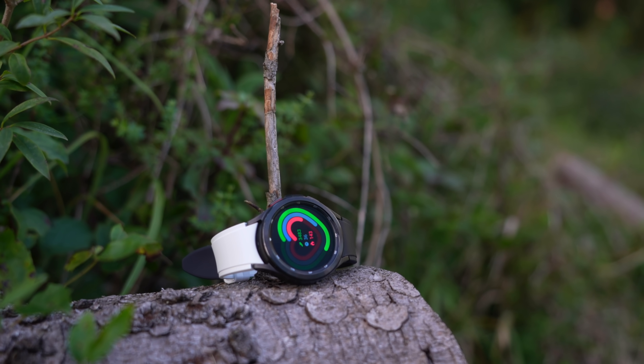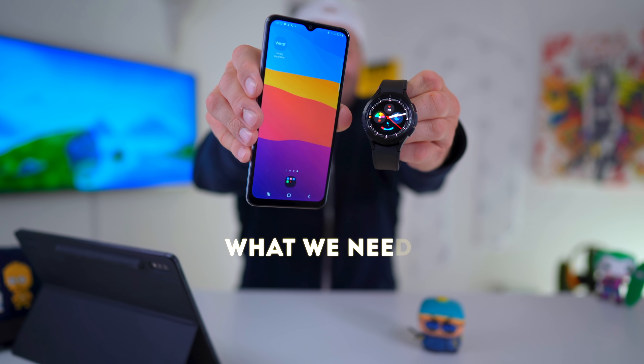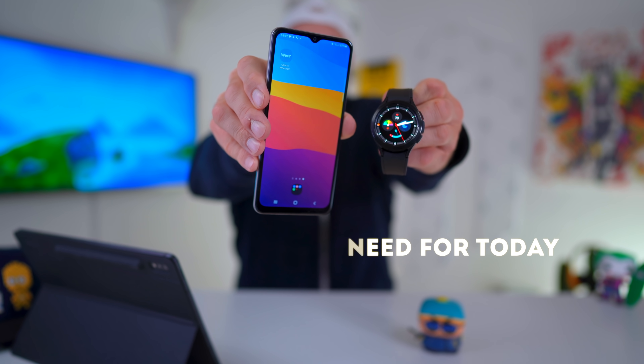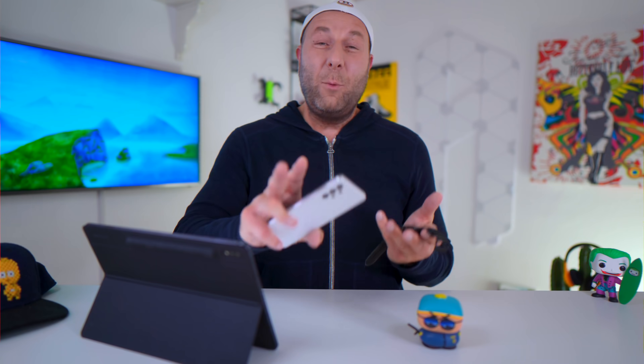Alternatively, you can obviously wait until Samsung and Google brings the Google Assistant to market. The choice is yours. I would also ask you to watch the entire video first — yes, all of it. There may be some steps you want to do first or last, or there may be some steps you don't feel comfortable with at all.